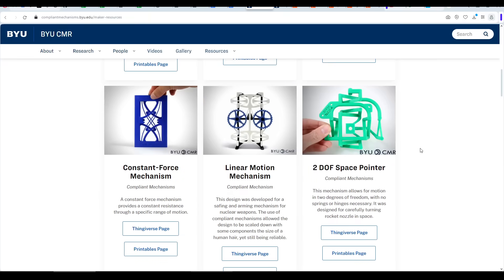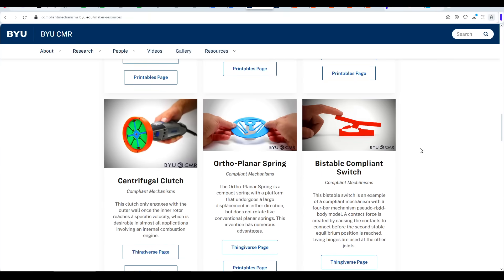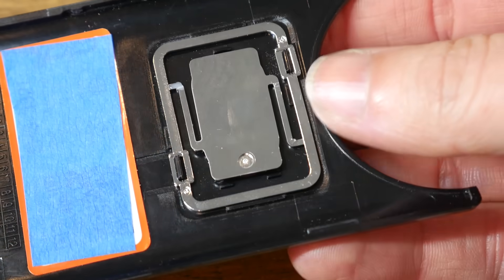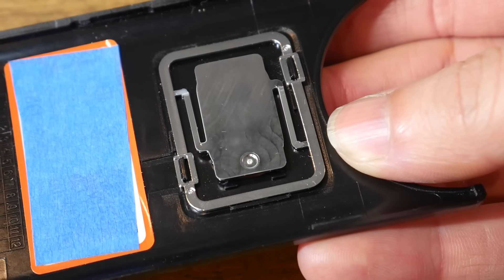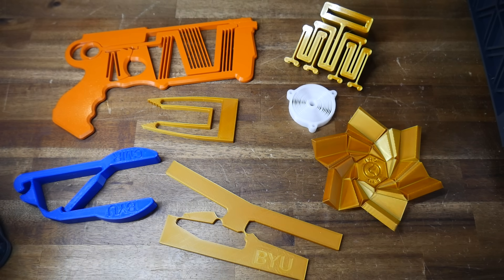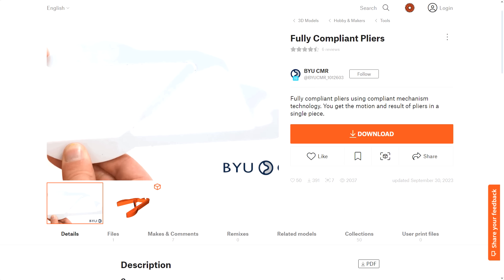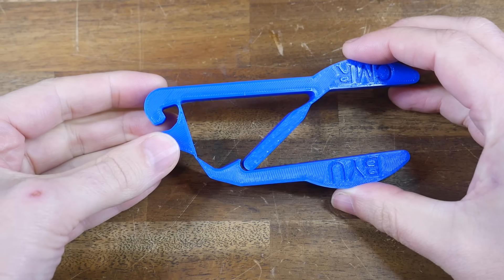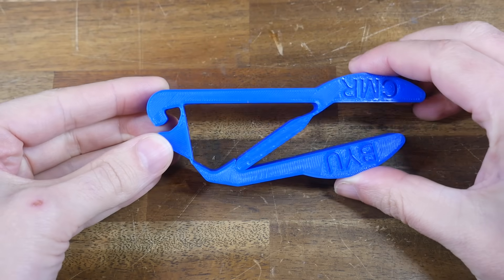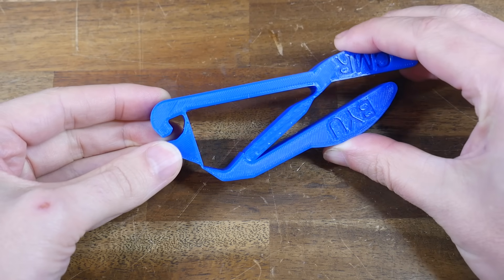BYUCMR is a fantastic resource for learning — there are numerous files you can download for free, print yourself, and see exactly how they work. You will find examples of compliant mechanisms in objects around your house, but it's much more satisfying to learn by making some yourself. We'll start by examining those same pliers designed by BYUCMR. They have three points of deformation, which are the equivalent of hinges — one, two, and three — and this is where the movement comes from as the handles are pushed and the jaws open and close.